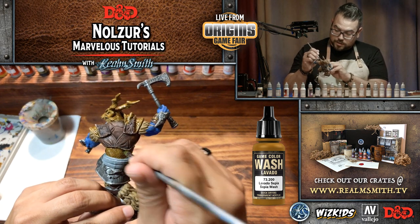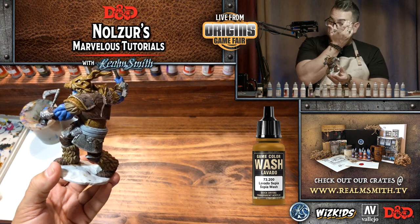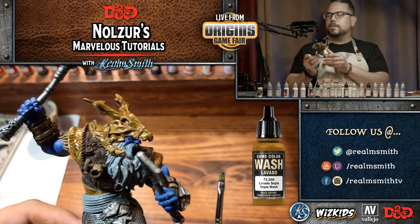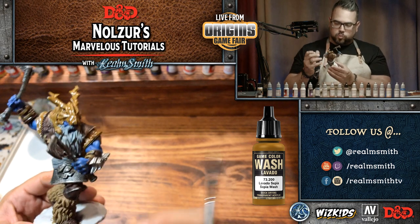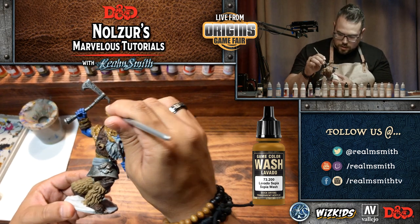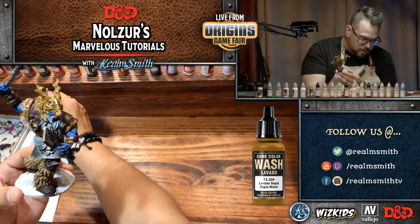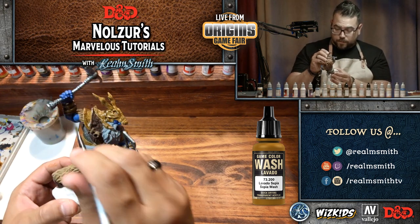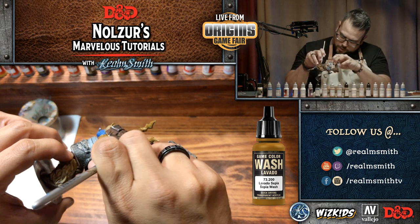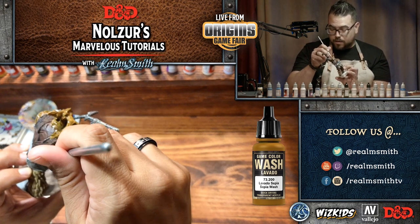I keep touching these areas I put wash on, so I'm going to be cognizant to only touch the base. You can see how it's really making these bone areas and leather areas really rich — giving really good depth. I'm just sopping up a little in areas that are too thick, and also covering areas I missed. I might as well also do the fur around the shoulders. If you get a little bit between the skin and the fur, that's okay because it's going to add more depth to the whole figure.